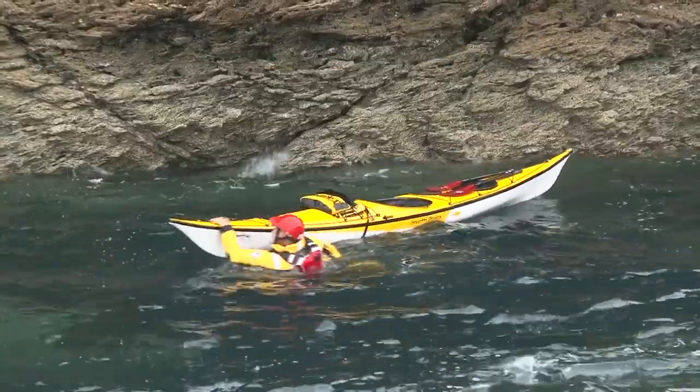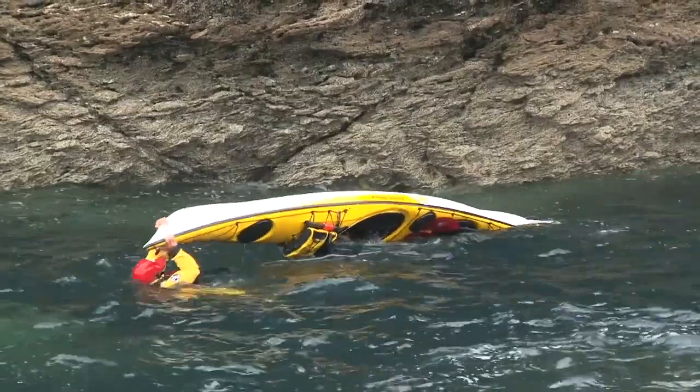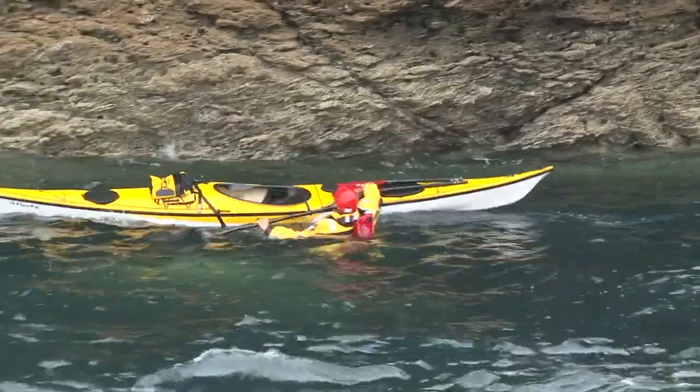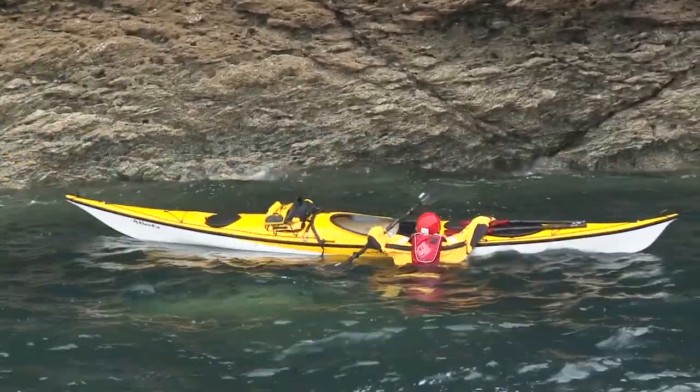So there's the scramble aboard self-rescue. It's a useful practical skill, but even if you never need to use it, developing these skills can help improve your balance and coordination in the kayak. If you can stay upright in the waves while sitting on the back deck, you'll be far less likely to fall in when you're securely inside the boat.